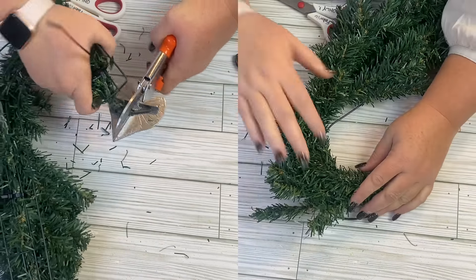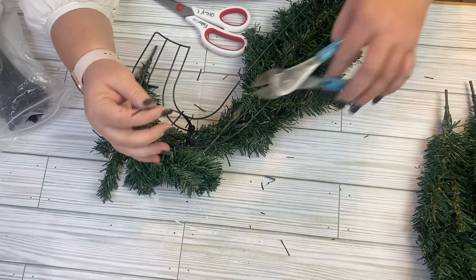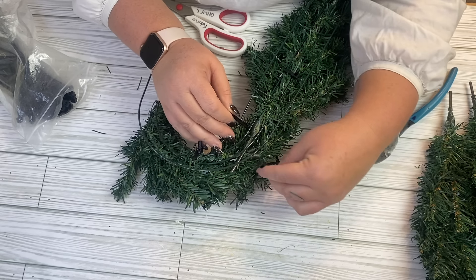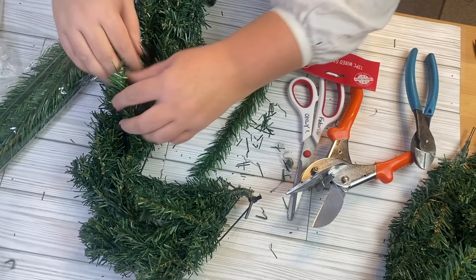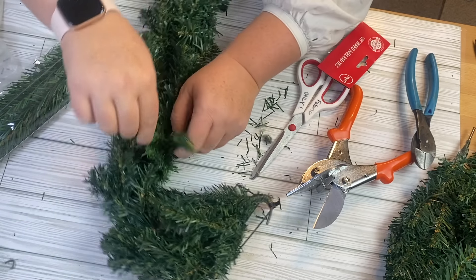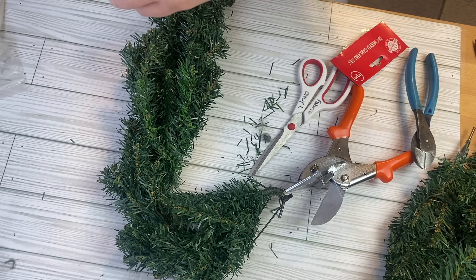I'm going to attach the trees to the wreath form with zip ties — no hot glue, so it's removable if you want, and I think it gives a much better hold than hot glue anyway. There are a couple of sparse areas, so I took these garland ties and added them to the wreath form, threading them through the back and tying them, then fluffing them into the rest of the greenery. I used one whole package — about 10 in the package — and went throughout the wreath adding them in different areas.